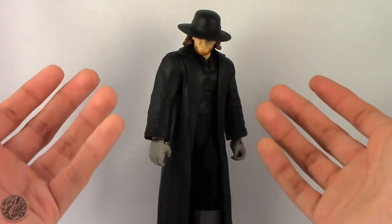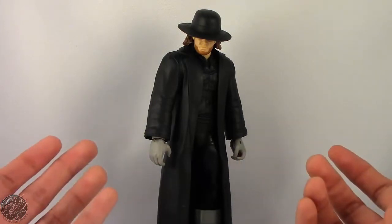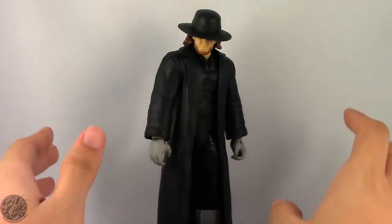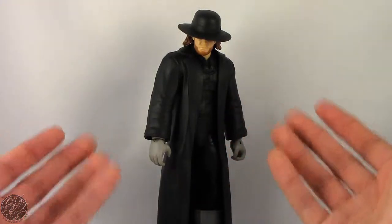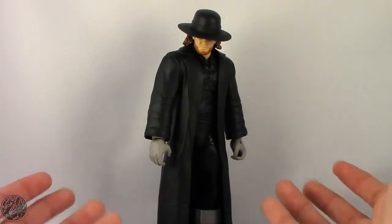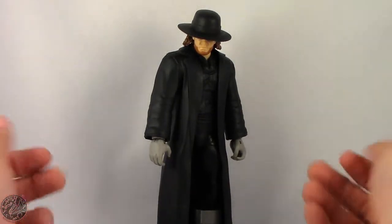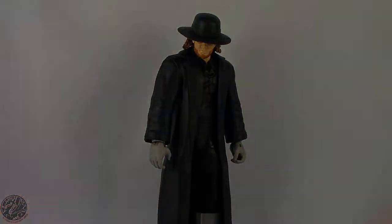Unless you're really nitpicky and going to bash the figure because he's not wearing a tie or has improper gloves — but with all that aside, he is still a really nice figure, and they do have a tie for him if you're willing to look for it. Go pick up this figure when you see him. This is King of Dragons 5000 saying happy hunting — I'll see you guys later, take care everyone.